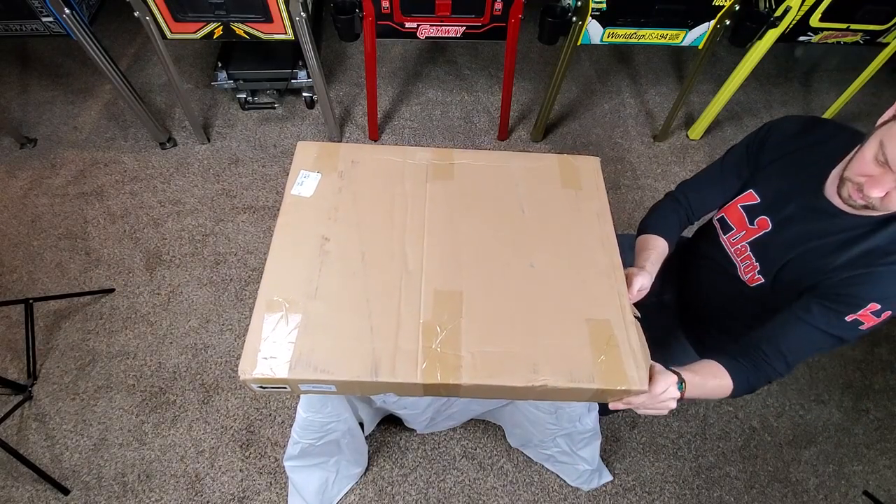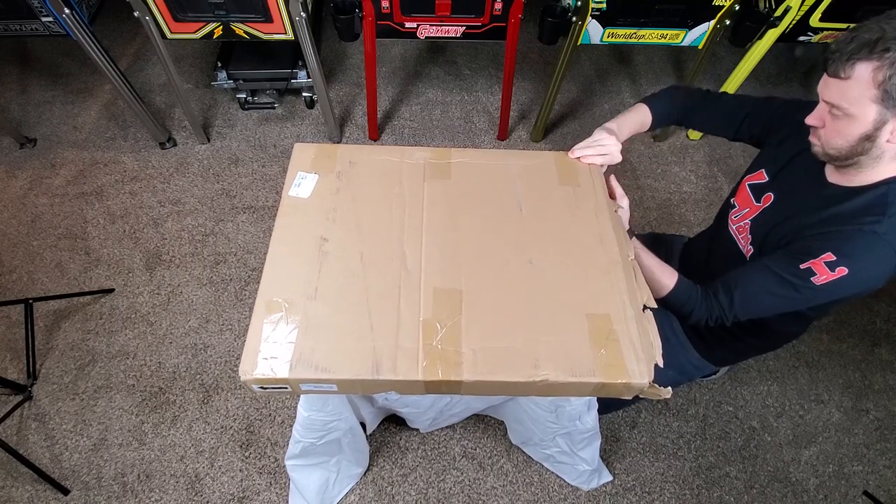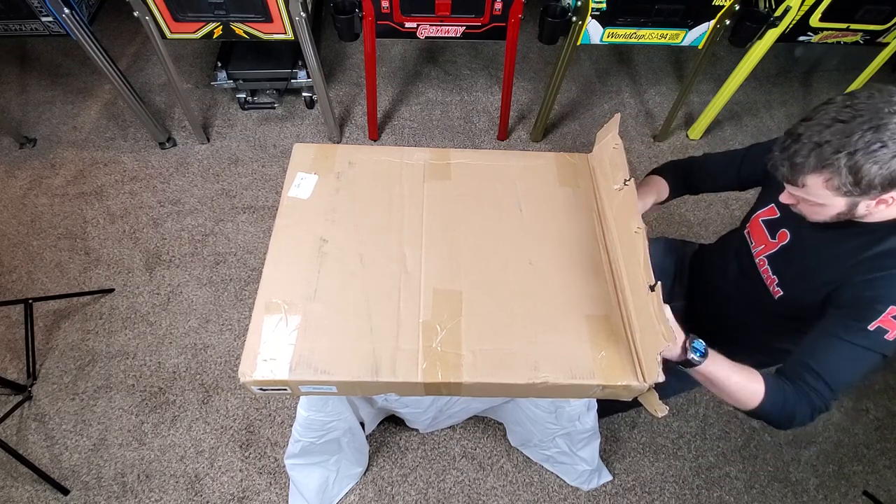Brad Hunter from Lit Frames contacted me and asked if I would do an unboxing and review on his product. I gladly accepted. Let's see what we got here.